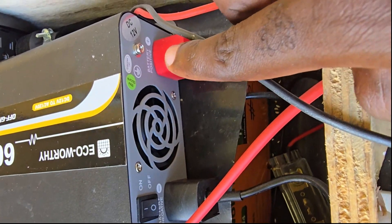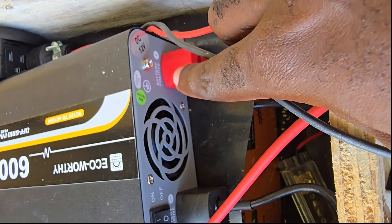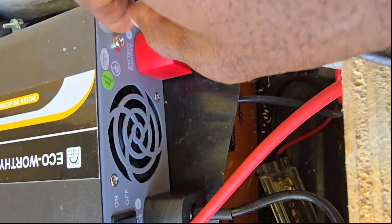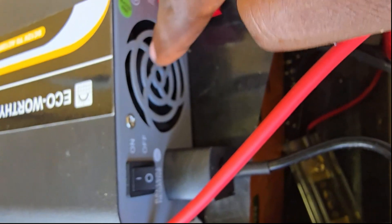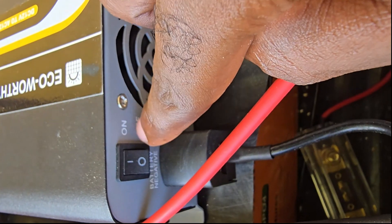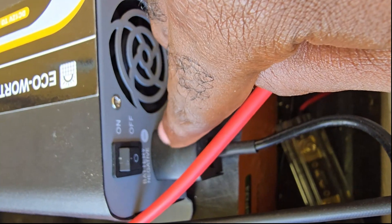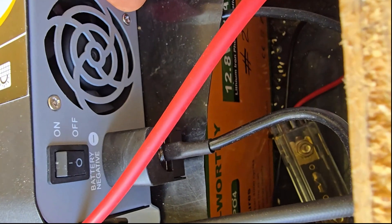On the other side you can see various connections. This is a DC 12-volt input. You have the positive and negative connections — I have caps on to protect from a short circuit. There's a ventilation fan and a power switch.